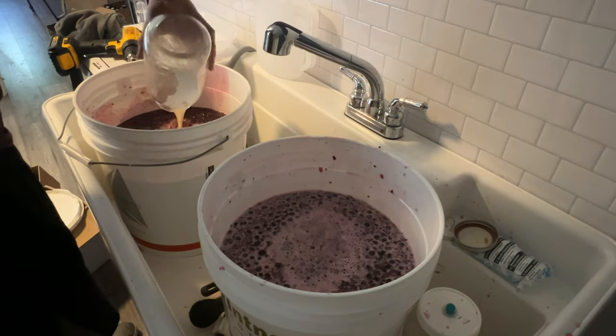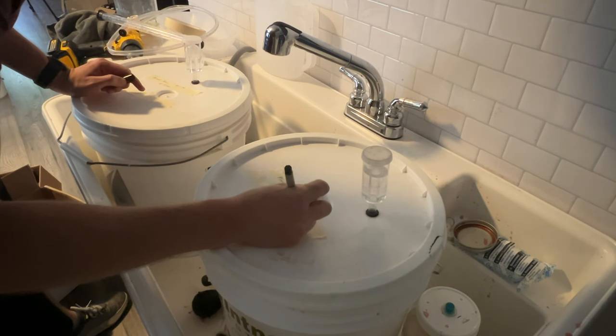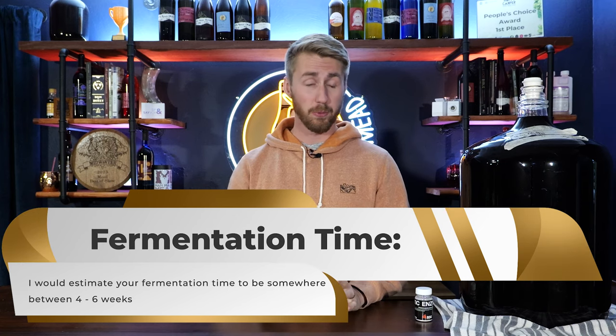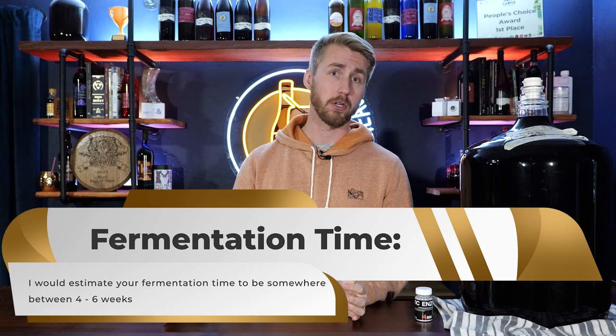I'm taking my mason jar of yeast starter and putting it into both containers, splitting it so they had the same amount of yeast. We got everything mixed up — huge mead, two different buckets for me, one for you. We are now going to let them set and ferment. It will probably take roughly three, four, maybe five weeks to ferment through all the sugars.